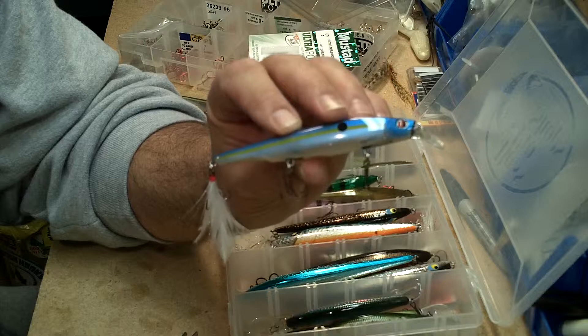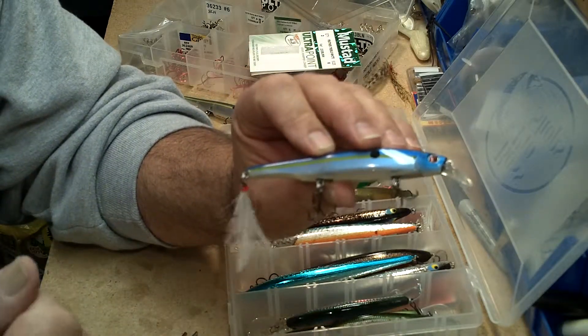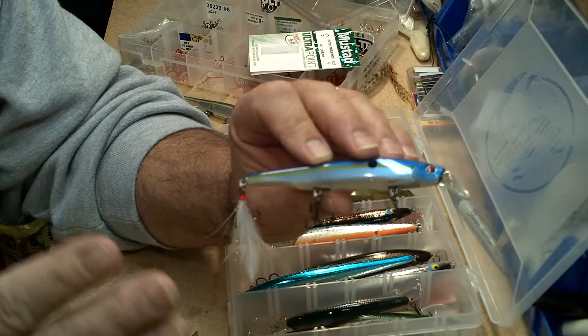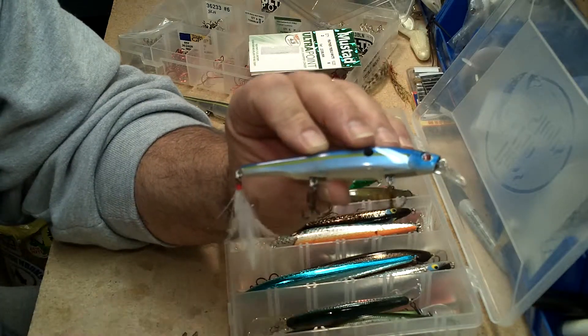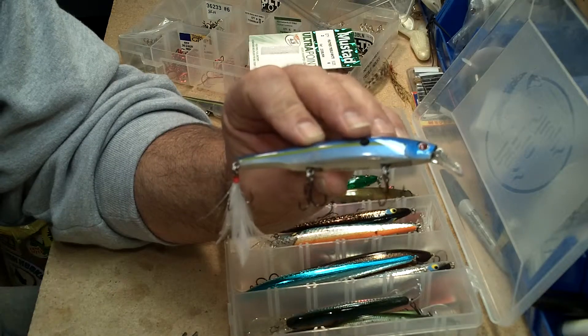And you've got a deadly jerkbait for smallmouth and largemouth in the spring. When you jerk that lure and it goes to a stop and just hovers there, the feathers on that treble hook will just quiver in the water and it drives the fish crazy. That's a great tip.